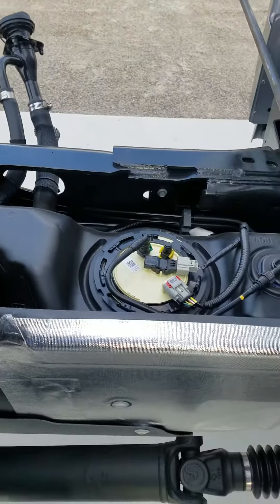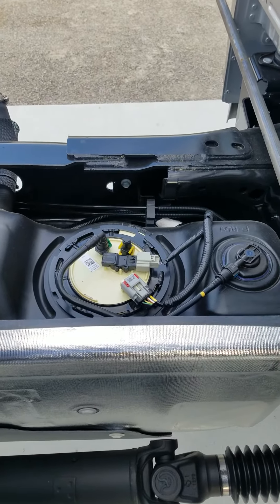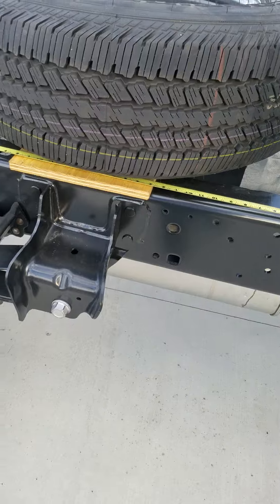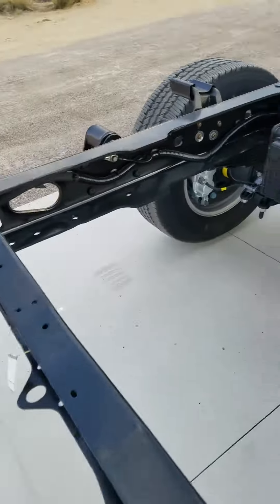It's a 26-gallon auxiliary fuel tank. They currently do not make one for this application — we tried ordering one but it was wrong, it was for diesel. It has the 4.30 rear end.